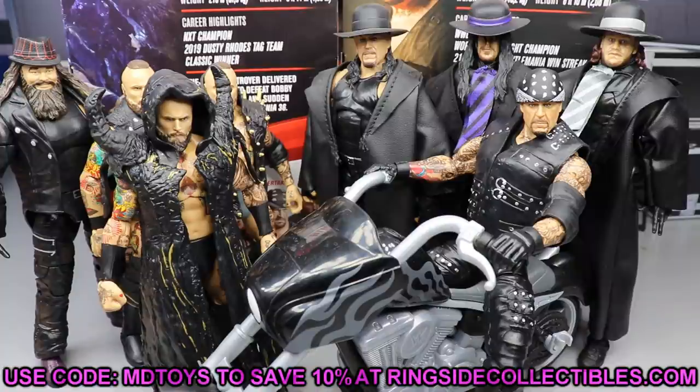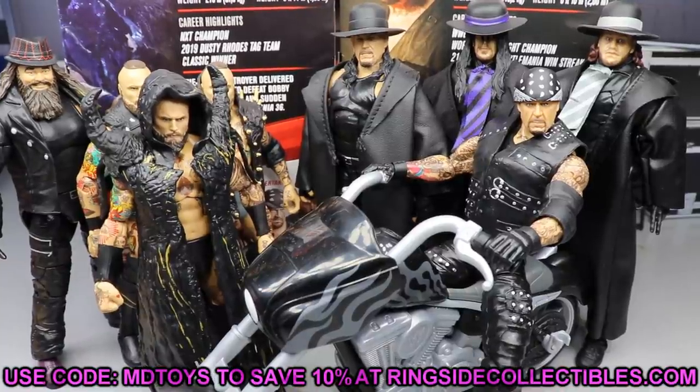Use promo code MDToys when you shop over at Ringside Collectibles wrestlingfigures.com to grab Elite 85 figures. These may be on back order so put that pre-order in — Alistair Black figures shoot up in price. His NXT figure goes for about $45, sometimes $60, and the Elite 73 is about $30. This one is a little bit better than the Elite 73, and I like both figures.